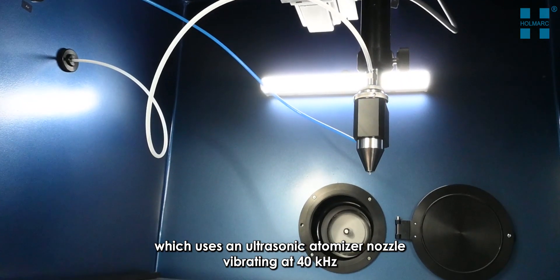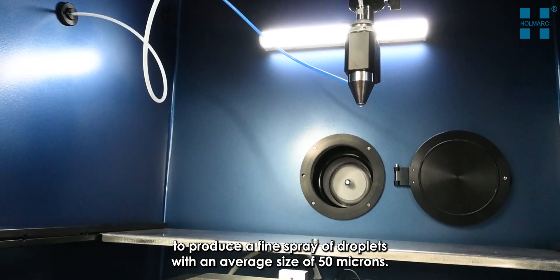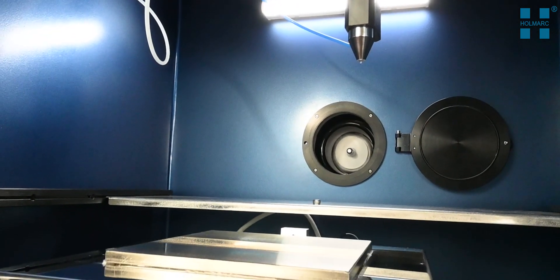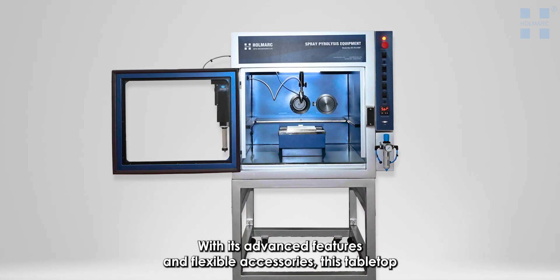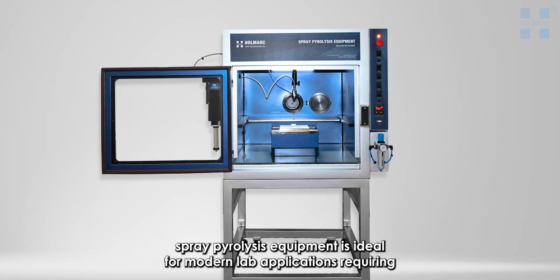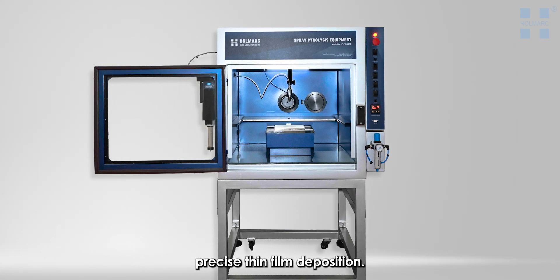Another optional accessory is an ultrasonic spray head, which uses an ultrasonic atomizer nozzle vibrating at 40 kilohertz to produce a fine spray of droplets with an average size of 50 microns. With its advanced features and flexible accessories, this tabletop spray pyrolysis equipment is ideal for modern lab applications requiring precise thin film deposition.